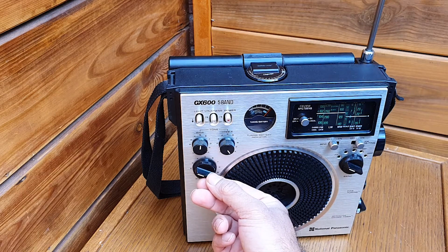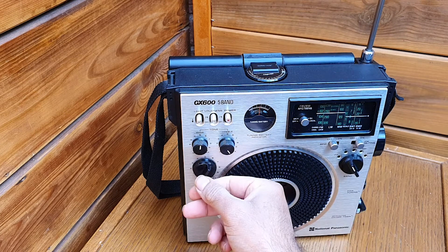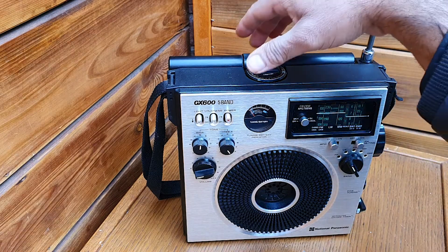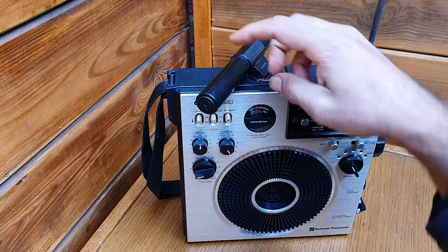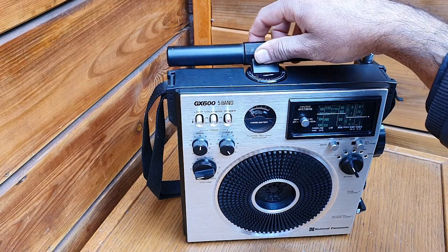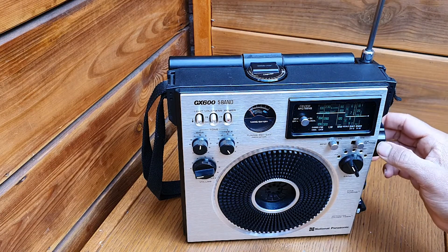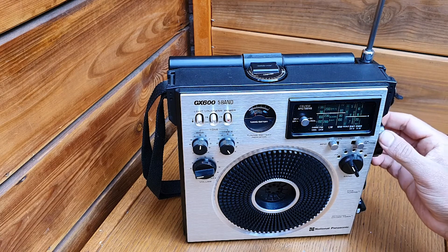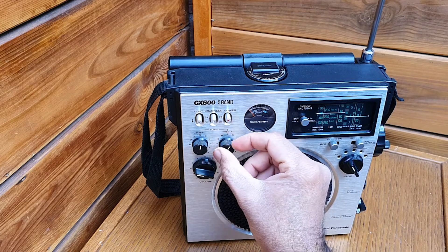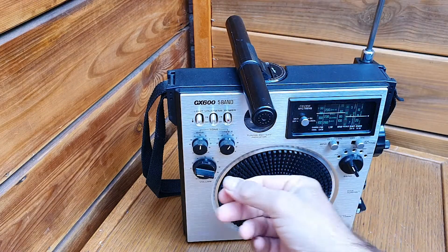Now we tune the longwave. It's easy to adjust the station direction with the gyro antenna. This is the BBC.